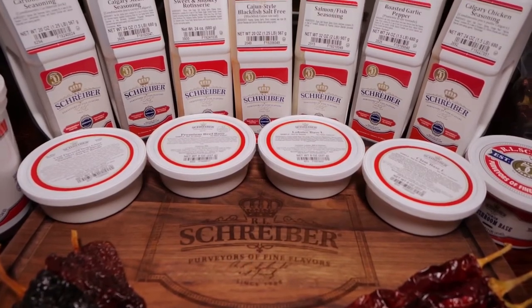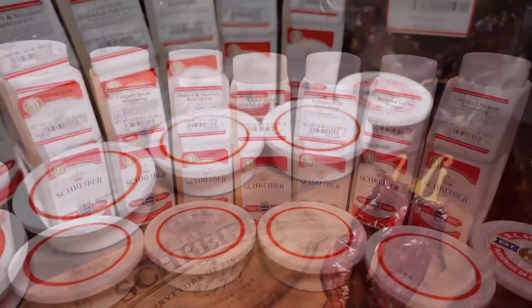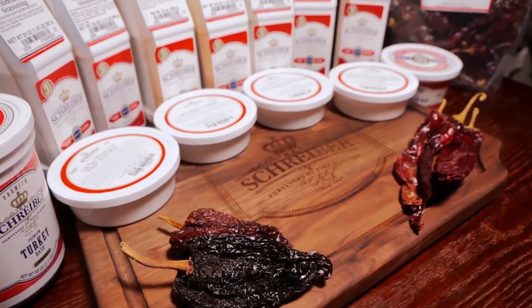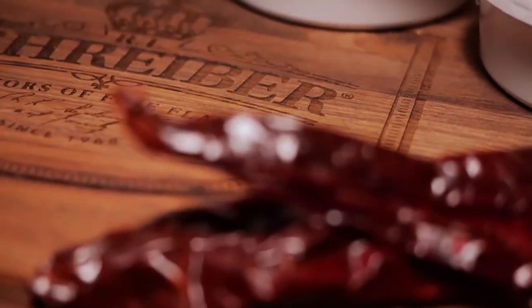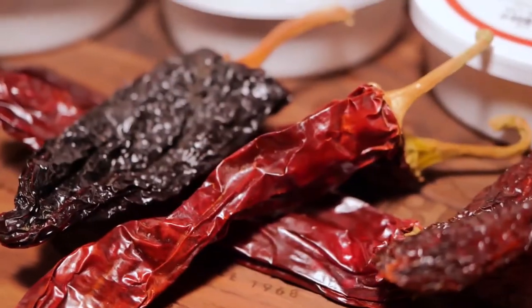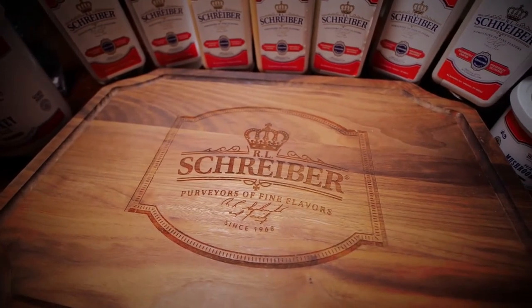As cool temperatures are upon us, the first thing I think of is soup season and one-pot meals. R.L. Schreiber products are the perfect way to start your home-style recipes this season, with a wide selection of concentrated stocks, chili peppers, and flavor-based products. Let R.L. Schreiber be the beginning of your end result.